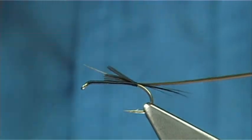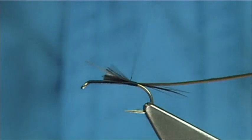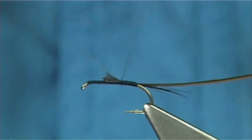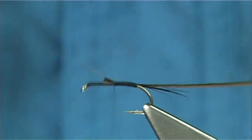Just be careful when you're winding up that the thread turns are touching, to form a nice smooth body for you to wind the quill up.